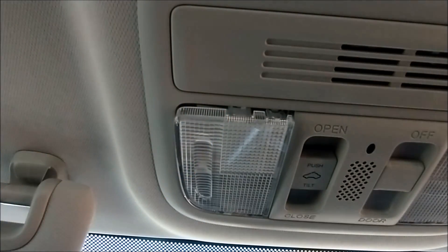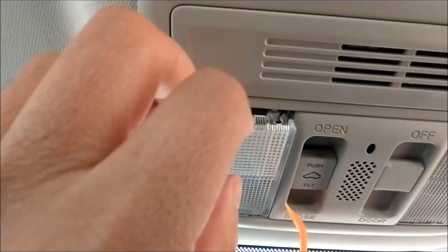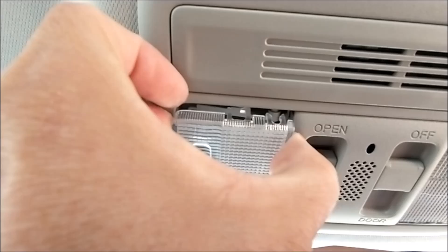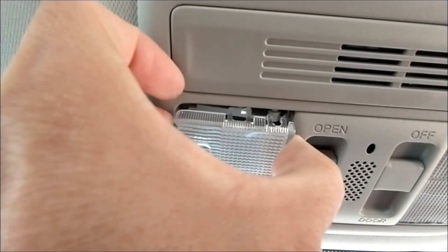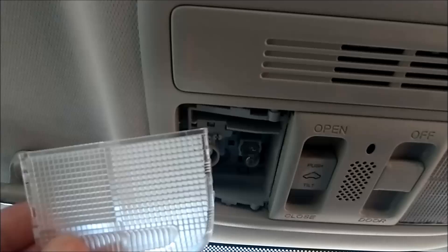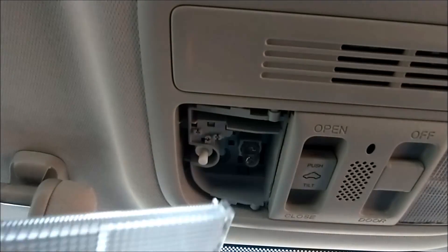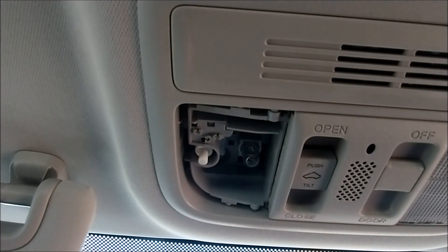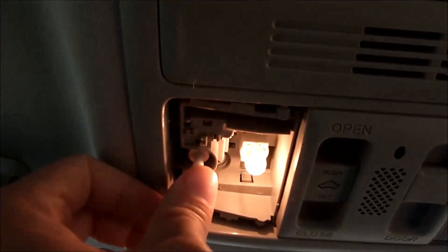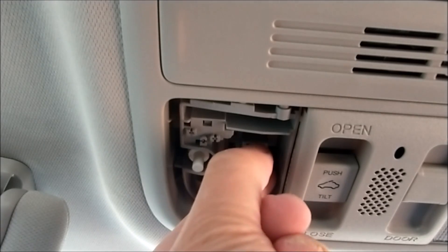Be careful when you take it off — you can break this and it costs a lot of money. Okay, it comes off. There's the light bulb — zoom in. There's also a switch you can turn on and off.